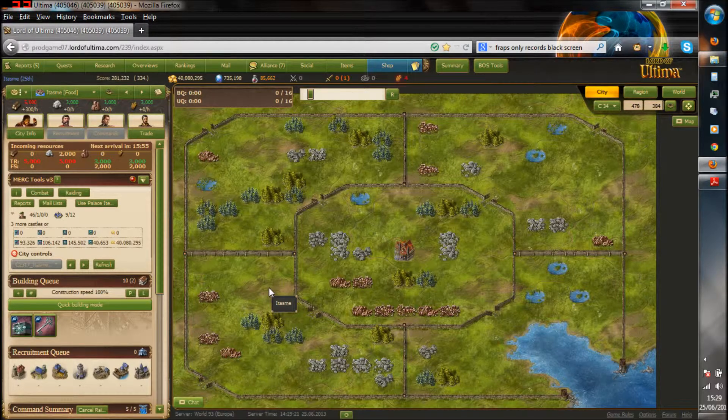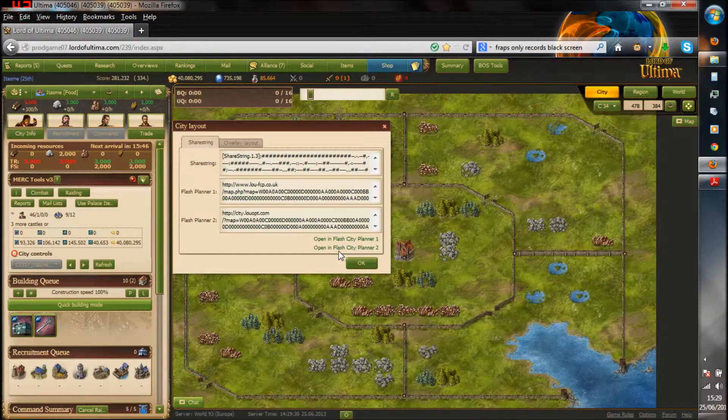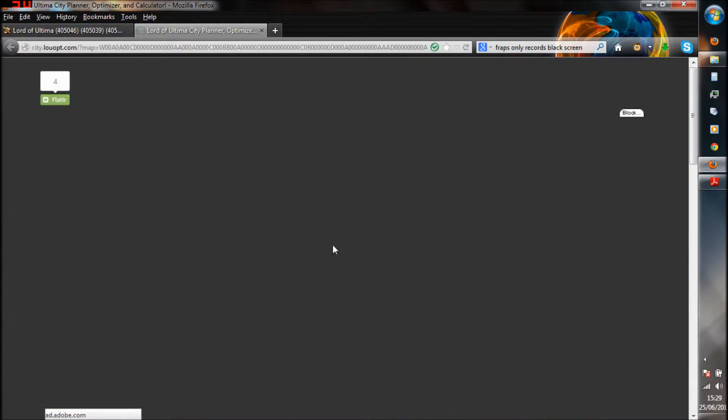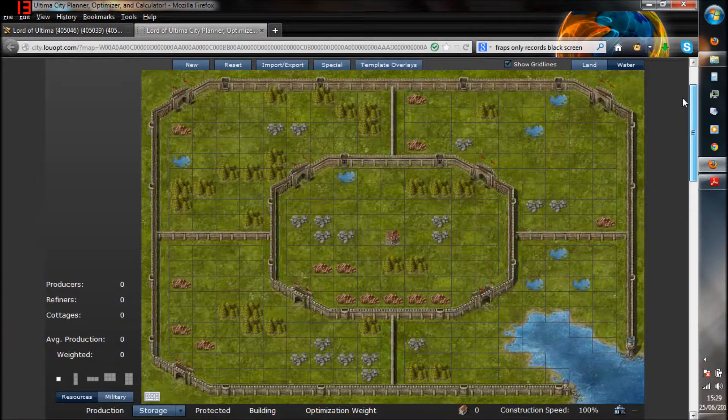So how we're going to start off, if you've got LU Tweak installed, we're going to go down here and we're going to click this little L, and pop this little window — city layout. Then what we're going to do is we're going to click Open in Flash City Planner 2. This will take us to a different web page. You need to have your Flash Player up to date and installed for this, otherwise it won't work. And as you can see, it's loaded up my city planner as you saw in Lord of Ultima.